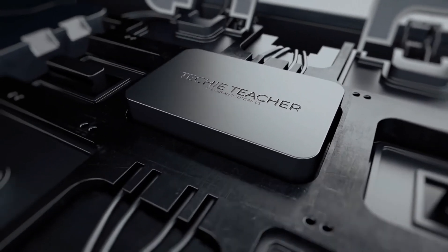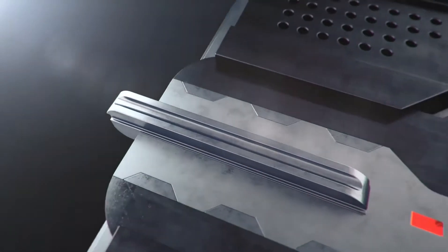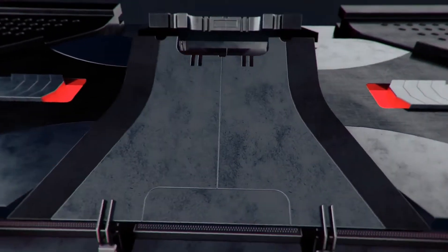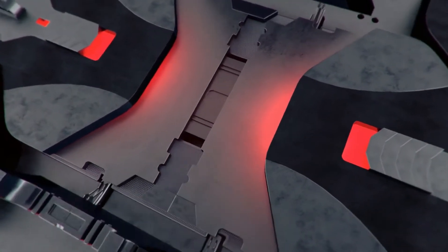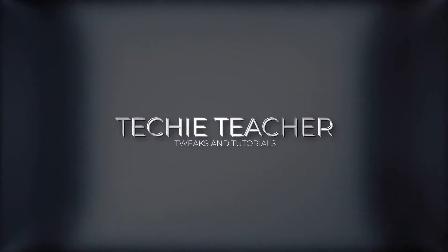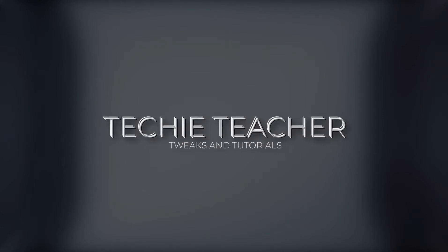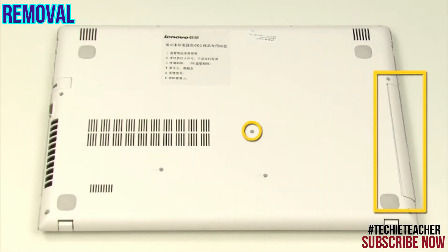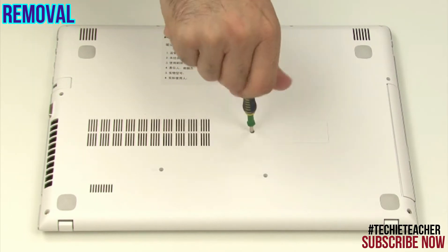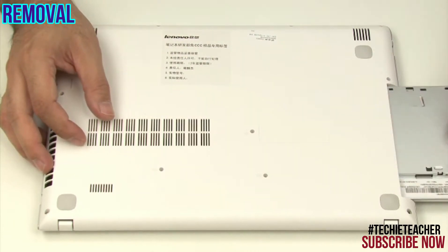Welcome. Remove one screw. Slide the optical drive out and remove it.